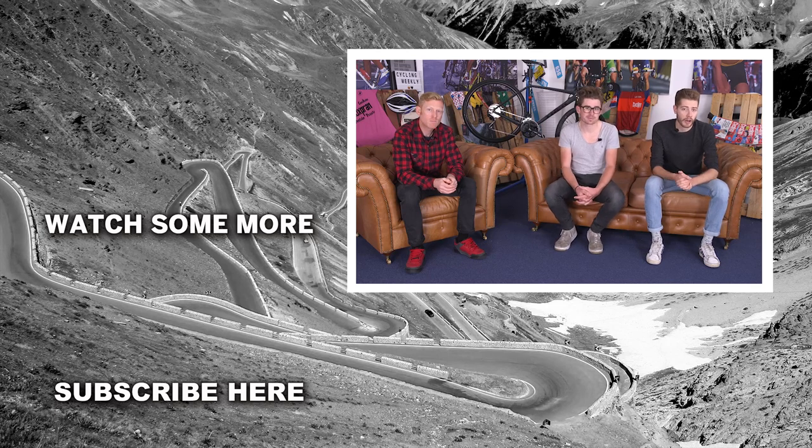So there you go — those are our essential tips for winterizing your bike. If you've got any top tips, please let us know in the comments below. If you liked this video, give it a thumbs up and subscribe, and we'll see you next time.